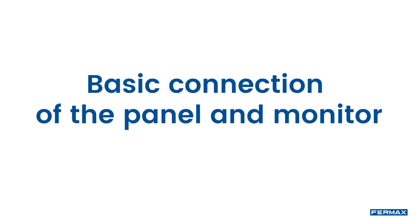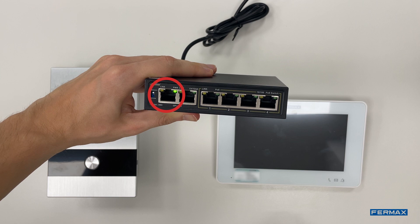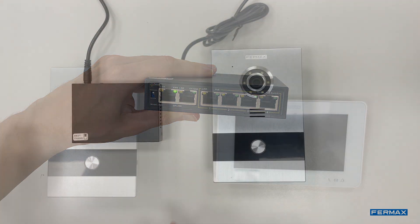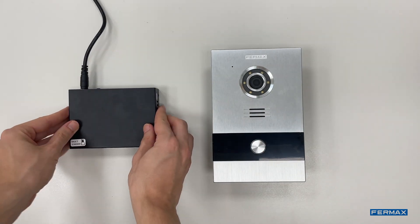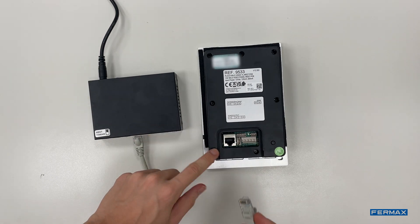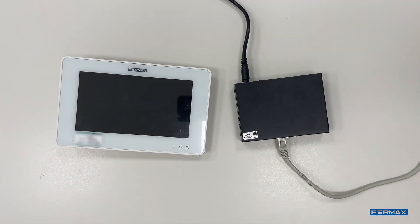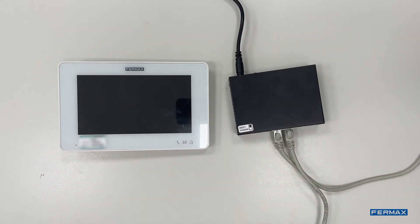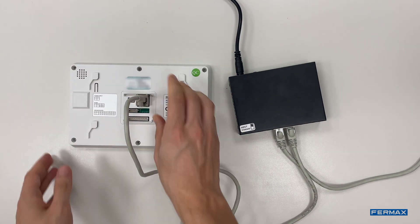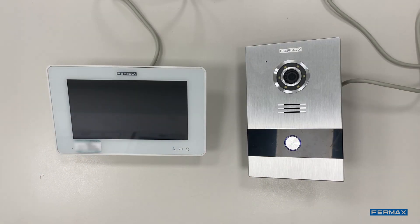We will connect our Ethernet cable from our router to the switch of the kit, in case we want call divert to our telephone, and from the switch to the panel. Now we will connect the panel to the switch with an Ethernet cable. When we connect it, it will turn on and we will wait to hear a sound. Next, we will connect the monitor with another Ethernet cable to the switch. Once the connection has been made, we will check the correct operation of the kit by calling from the panel and seeing the camera on the monitor. If it works correctly, disconnect the panel to install the door lock.